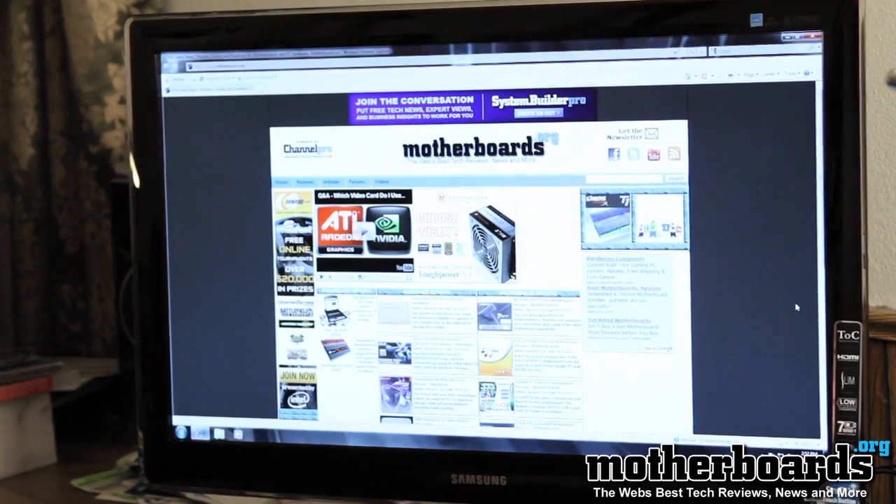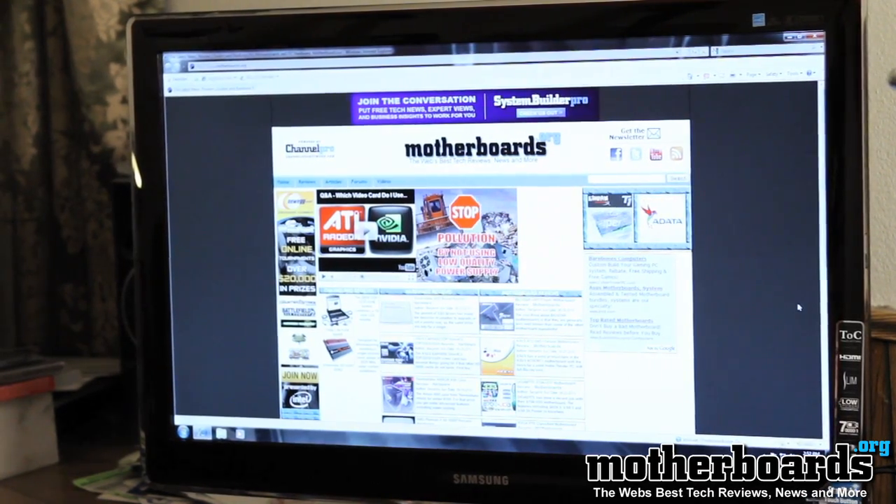I actually saw some guy complaining on their website that this monitor didn't have a 120 hertz refresh rate. Well, this is not a 3D monitor. This monitor has a 60 hertz refresh rate and that is standard for monitors of this caliber. Some people might want a 1920 by 1200 monitor, but 1920 by 1080 is the new standard. Most people are going to have a widescreen monitor for watching movies, so the 1920 by 1200 resolution may take a back seat.